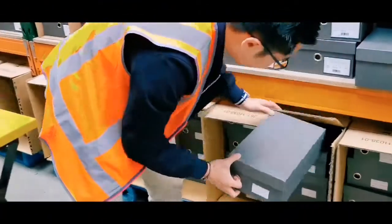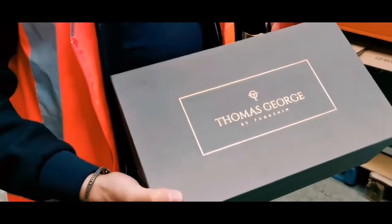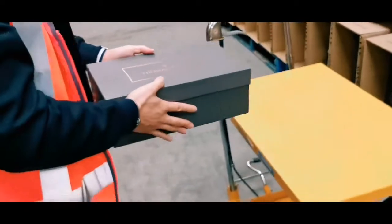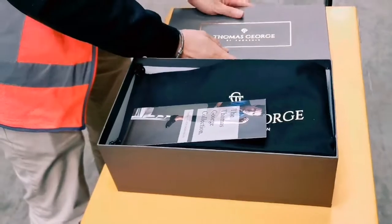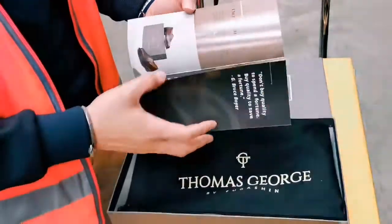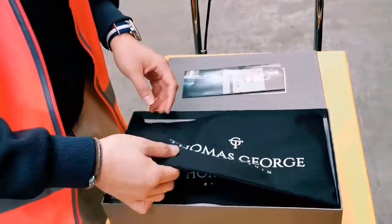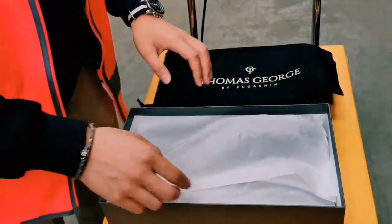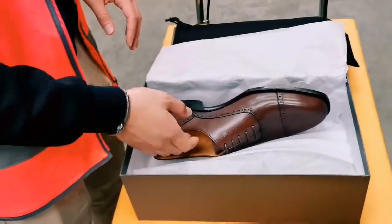Take this one out. See there's the gold lettering on the box. First thing you see is a brochure thanking you for choosing us, and shoe bags to protect your shoes. It's a working warehouse. And here are the shoes themselves.